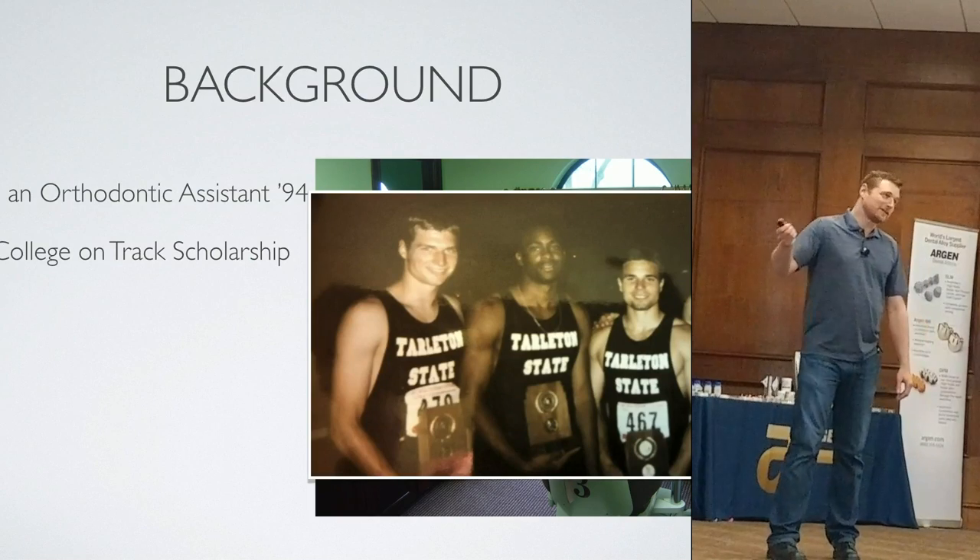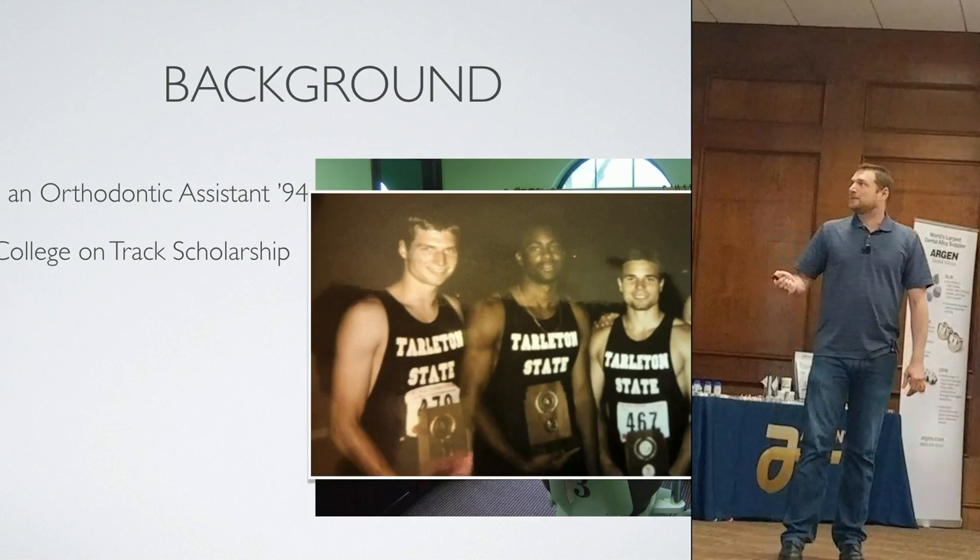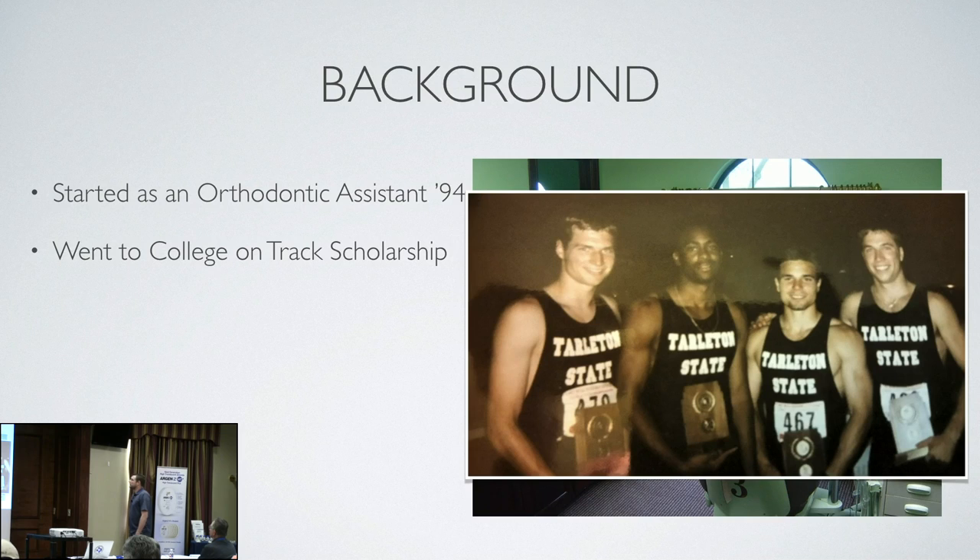I went to college on a track scholarship. That's me right there — our mile relay team that went to nationals. I was a sophomore, the youngest, and he put me at anchor leg. So I'm a little nervous because I'm running anchor today. I studied pre-dent, pre-med. I went to Tarleton State, as you can see. That was a speed suit, so I'm glad he cropped it off right there.